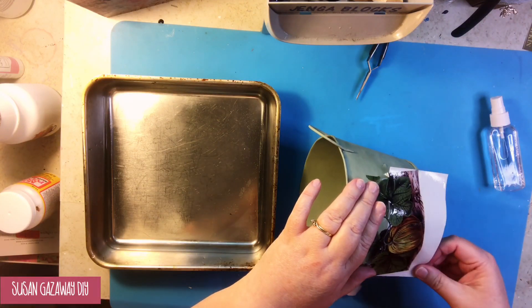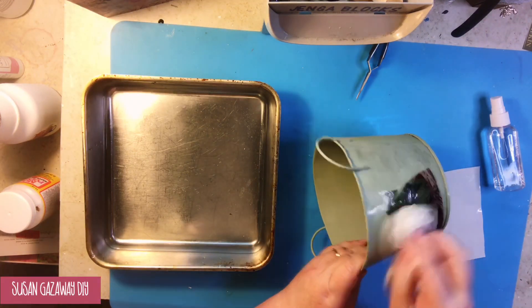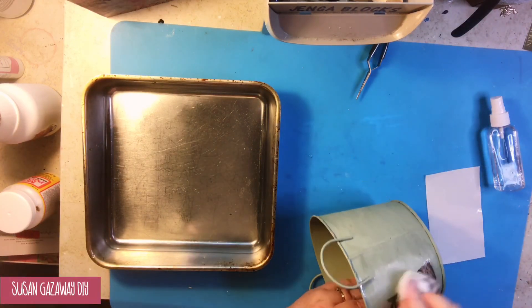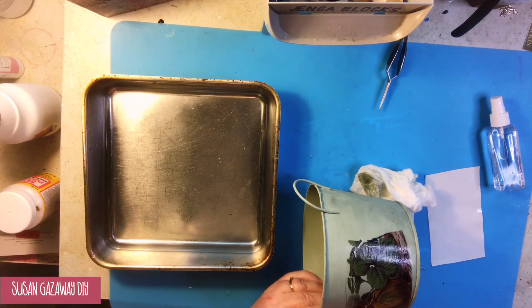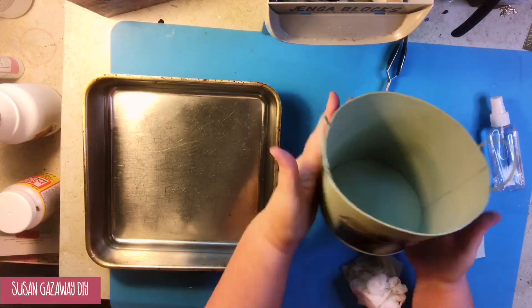After it's dried, you will put your little decal into water. You'll cut around it, put it into your water for about 30 to 60 seconds. Once that little decal starts sliding on the paper, then you just slide it off onto your item and let it dry.